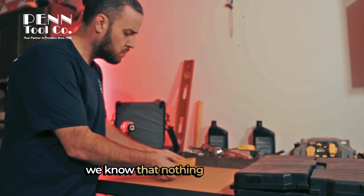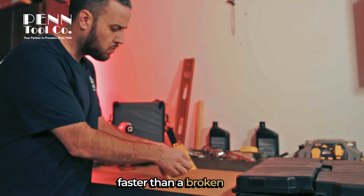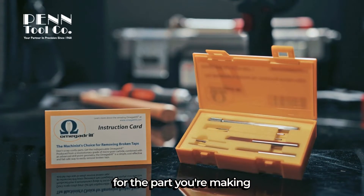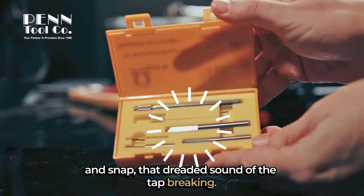For all you machinists out there, we know that nothing can ruin your day faster than a broken tap. You're probably on about the last operation for the part you're making, and snap — that dreaded sound of the tap breaking.